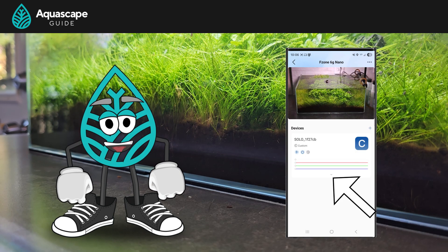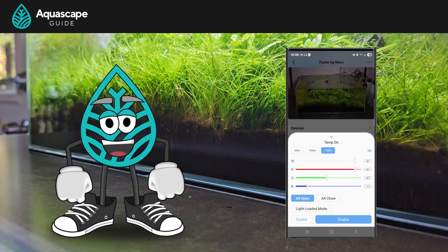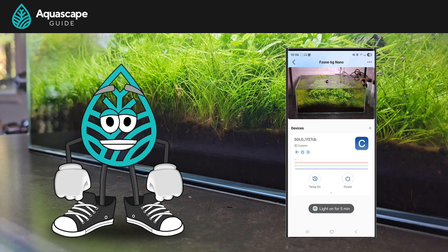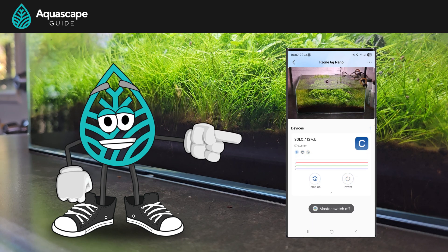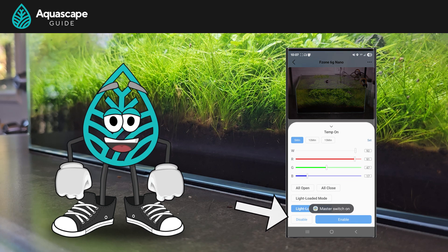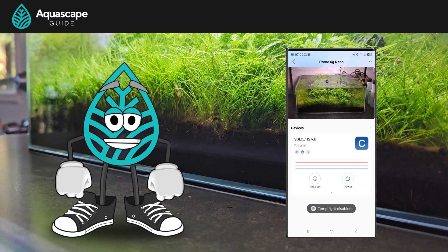I found some cool features in the app I wanted to share. If you open your tank and hit the little down arrow on the light, there are two features. The temp-on button lets you turn your lights on for 5, 10, or 15 minutes, and you even have full control over the spectrum. When you've got everything dialed in, just hit the enable button at the bottom — it's great for feeding or showing off your tank. There's also a power button that just turns the light on and off. And if you want to disable temp-on early, go back into settings and hit the disable button at the bottom left.